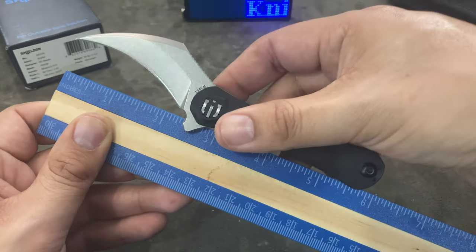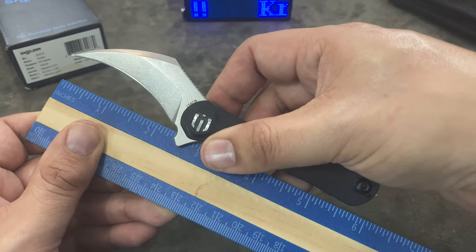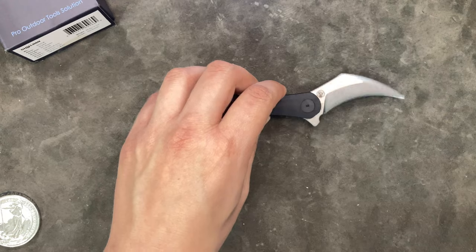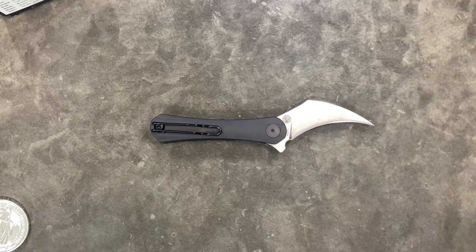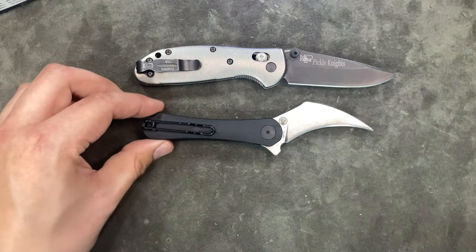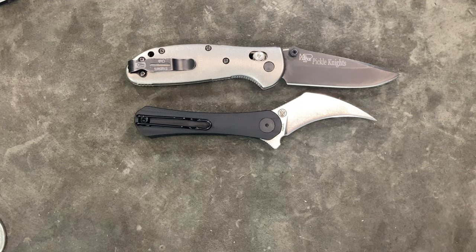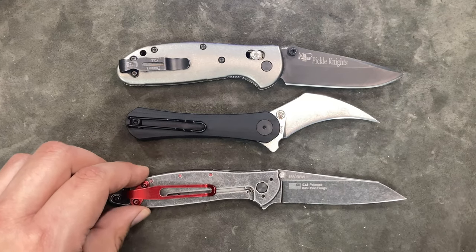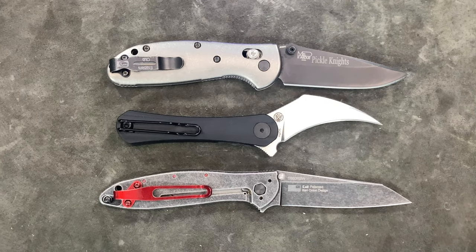If we measure the overall length, the knife is about six inches. So it's a smaller knife. Before we do anything else, let's make some comparisons. I wanted to bring out some knives that would make for a good comparison with the Scythe. We have a Benchmade Mini Griptilian right here — putting those side by side, it compares very favorably in size. The blade style is going to be very different, of course. We also have the Kershaw Leak. So three smaller knives on the table, and you can see how the Scythe compares to those two.